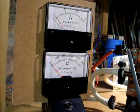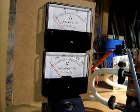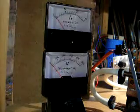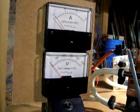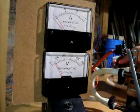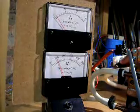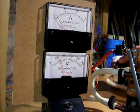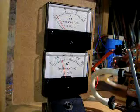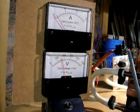If I now remove the crucible from the tank, so the tank is by default unloaded, and if I increase the power, you will see that the tank voltage increases but the link current doesn't increase much.